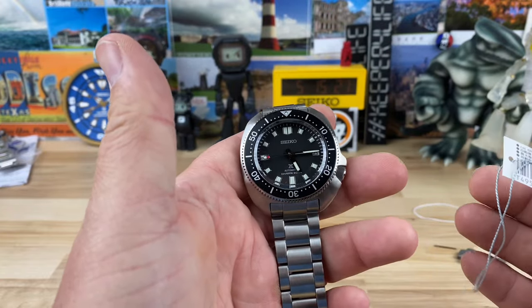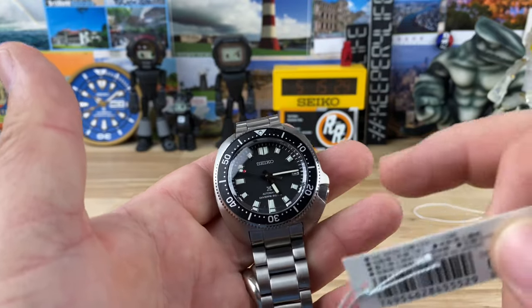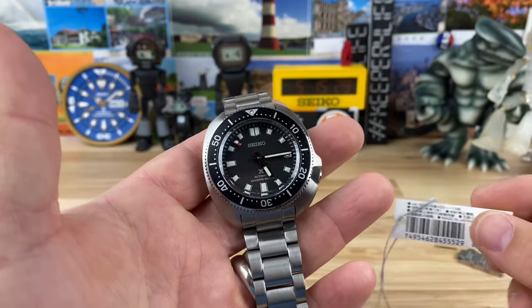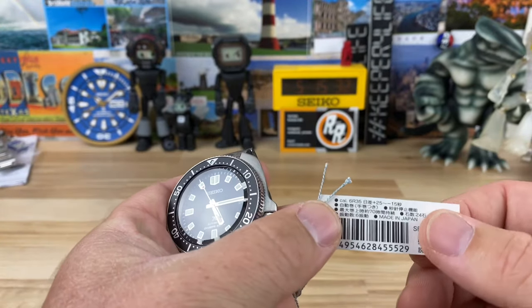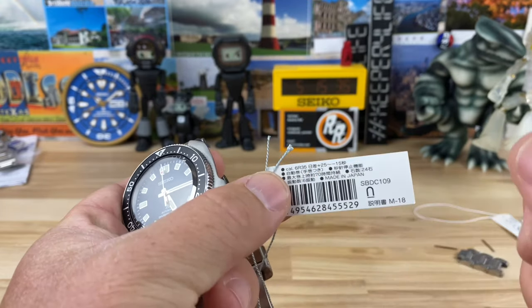There's a green variant I'd like to see on the channel eventually because it looks stunning, but the black one is definitely the safe choice. What we have here is the 6R35 movement - that's their newer movement.